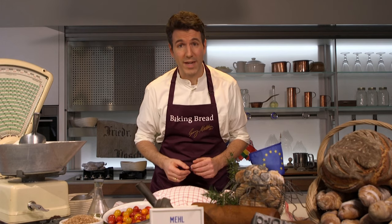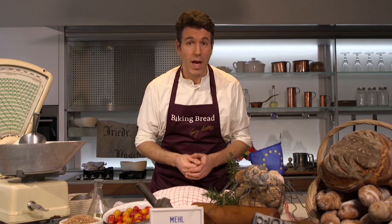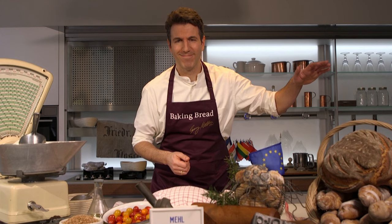If you've never made a sourdough starter before, click here for instructions — it's easy. And all the recipes from our series Baking Bread are right here.